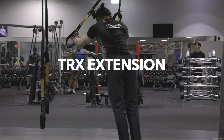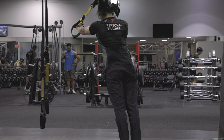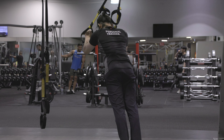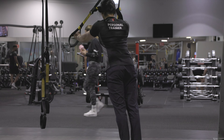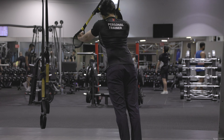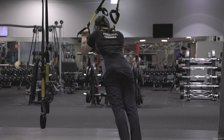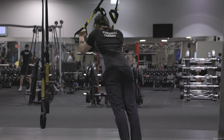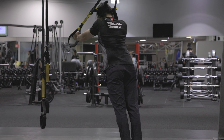Last exercise: TRX tricep extension. The starting position I'd like you to take is Superman — pretend you're Superman and you're flying. Then maintain your wrist position in a fixed place. Now let your elbows go down and up, down and up. And that's it for this workout — bye!